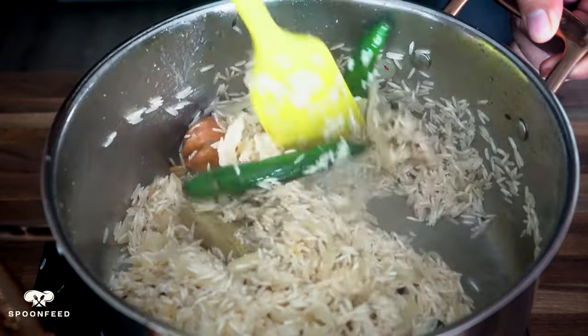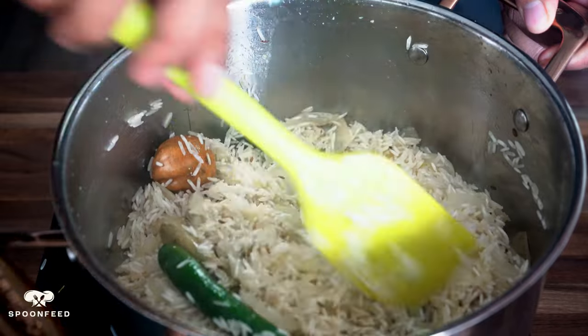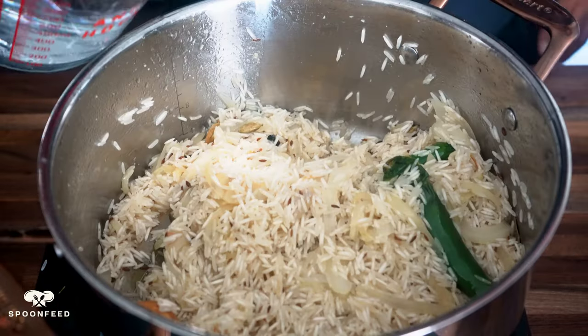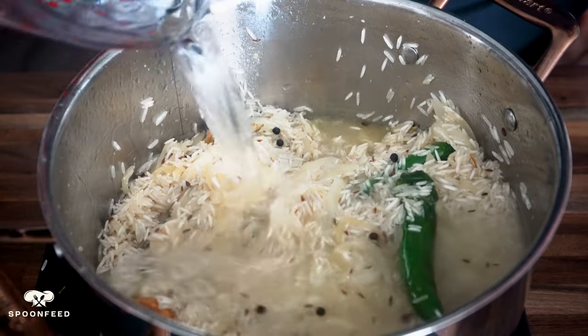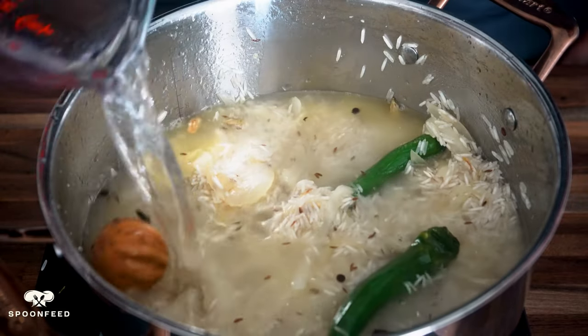We want to get our rice toasted just a little bit before we add in our water. After a couple of minutes in the pan, add in 5 cups of water, give it one stir, and then cover with the lid to cook for about 15 to 20 minutes.